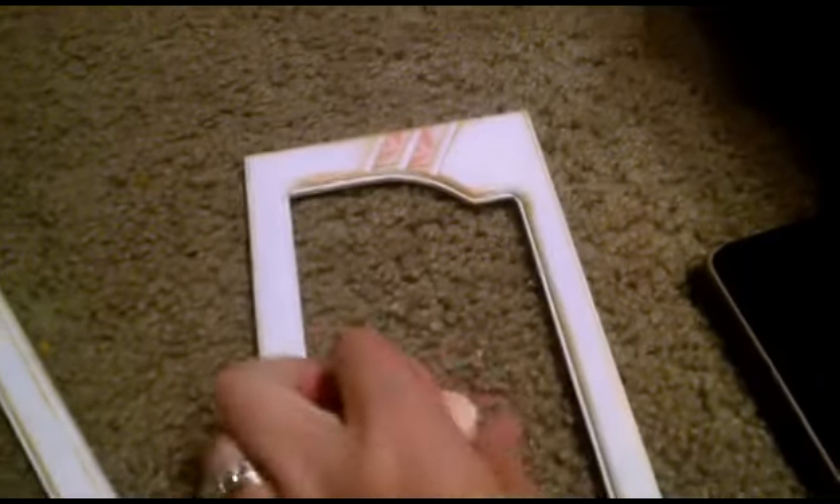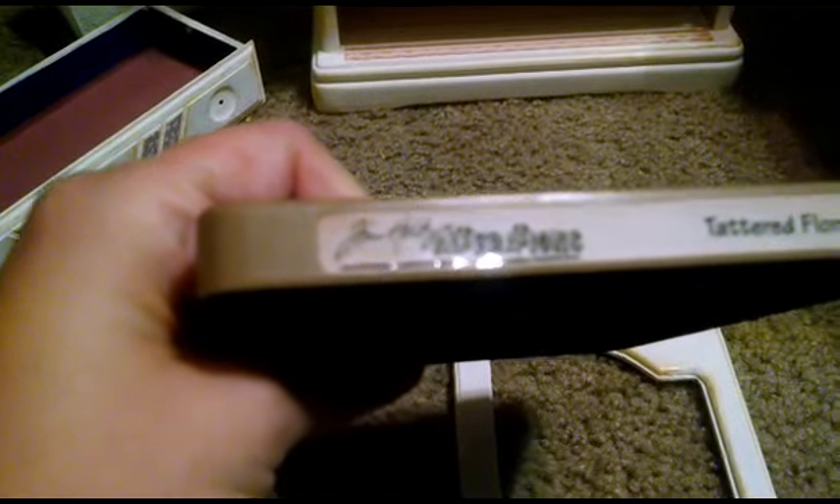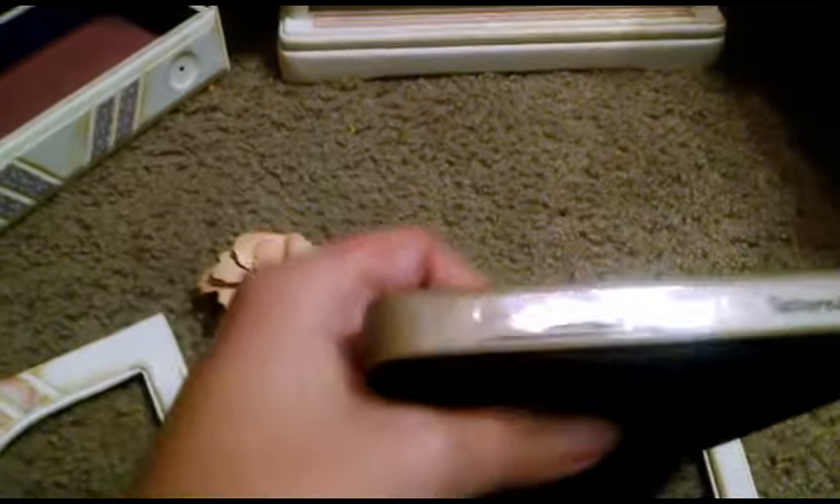I am also working on making some paper flowers — there's my large flower — and make some smaller flowers going around. I'm going to do the whole top in flowers. For my flowers, I am using this Tim Holtz die — it's the Tattered Florals by Tim Holtz.